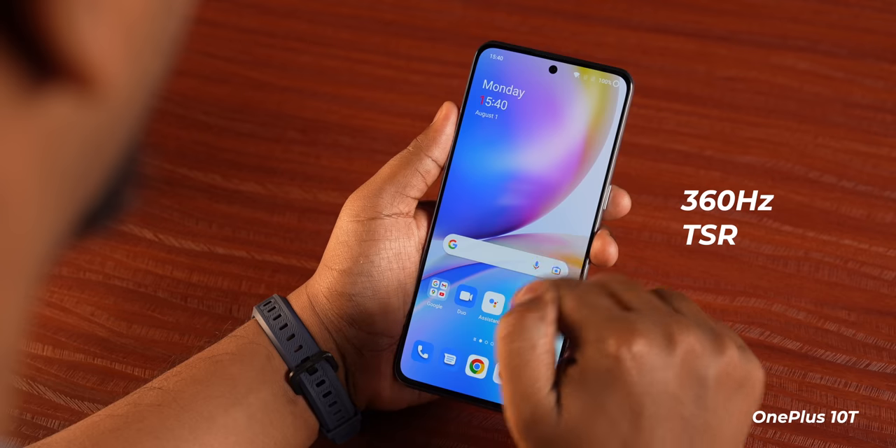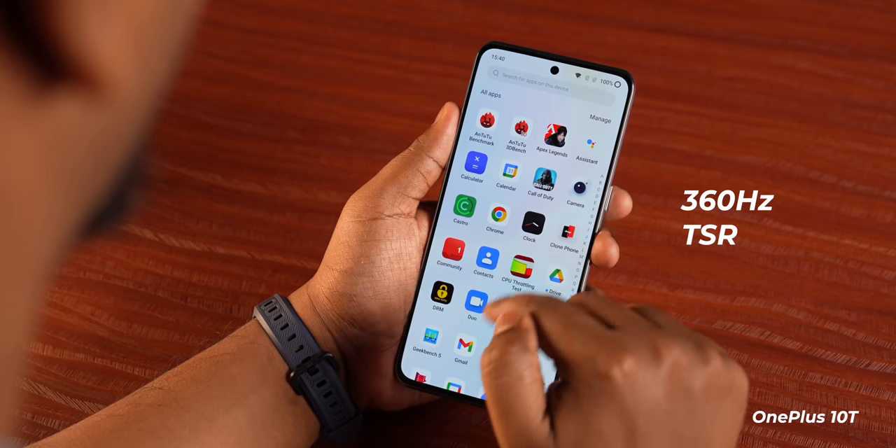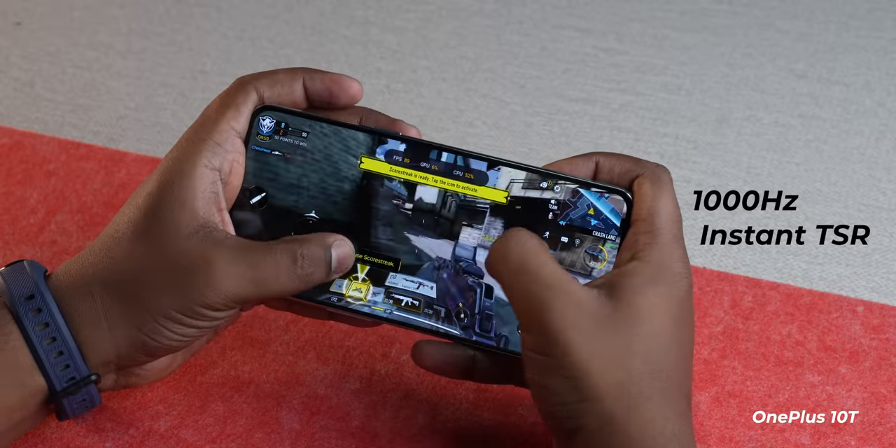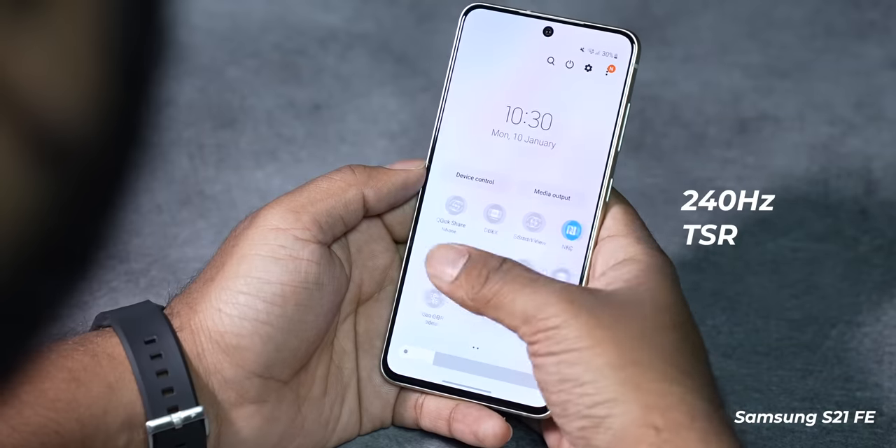The 8-bit panels on Samsung phones are generally very good. Moving on to touch sampling rate, OnePlus is more proficient — you get a basic TSR of 360Hz and an instant touch sampling rate of 1000Hz when playing certain games. The Galaxy S21 FE tops out at 240Hz. In daily usage most users won't tell the difference, but when gaming and needing that extra responsiveness, the OnePlus 10T does come in handy.